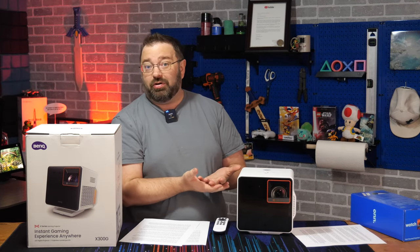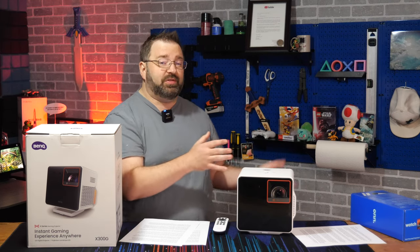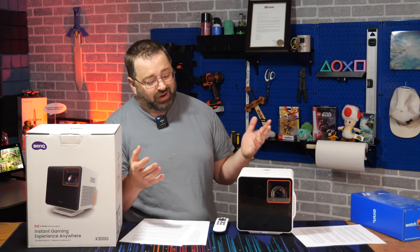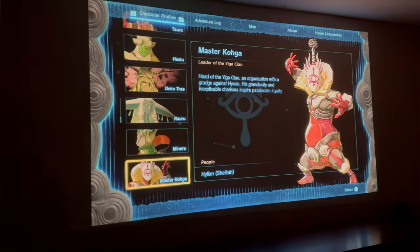Again, it's a portable gaming projector. A lot of people might just use it stationary in one place, but if you want to move to different rooms or take it with you, it's a pretty simple setup. I'm really happy and pleased overall with just the ease of use of this device.